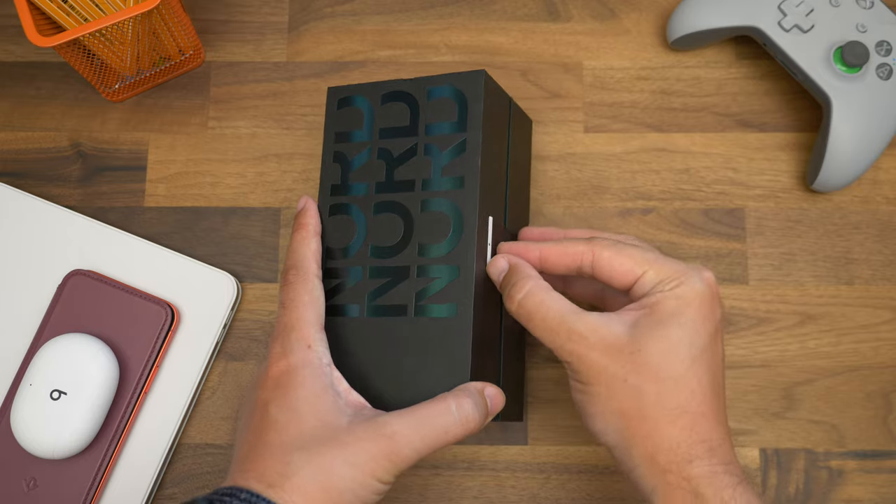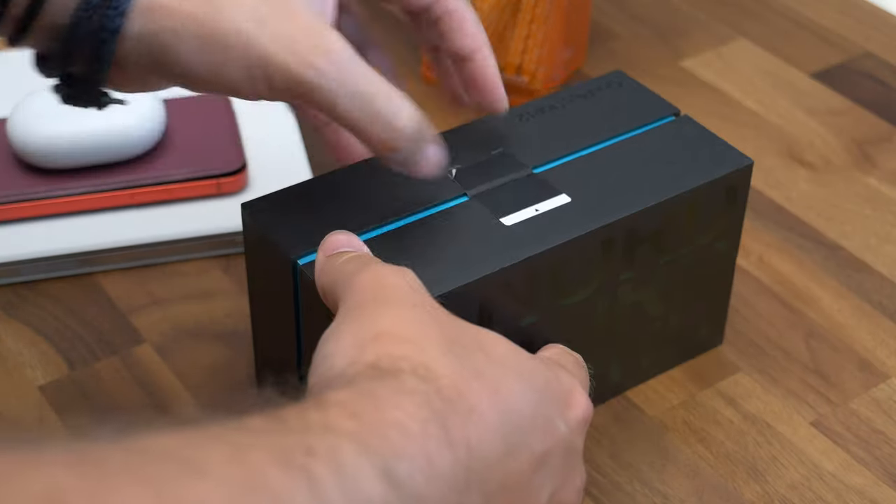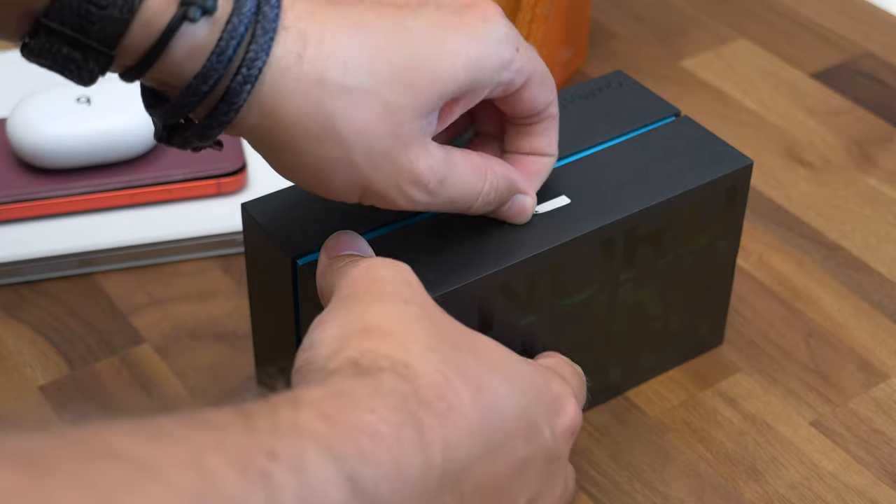I'm Cam Bunton from Pocket Lint and this is the Nord 2 in its retail packaging. If you could tap like, hit subscribe and that notification bell, that'd be brilliant.